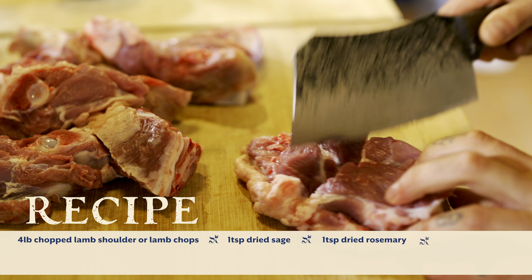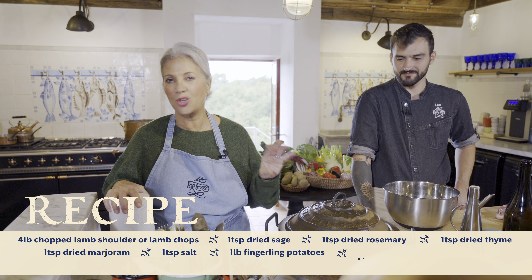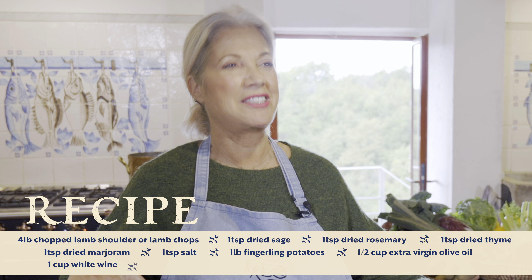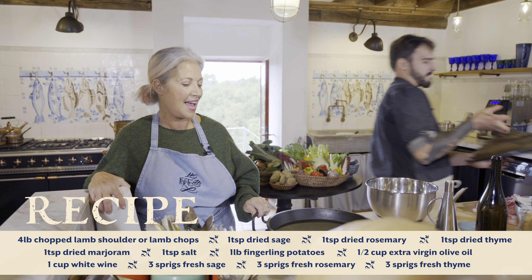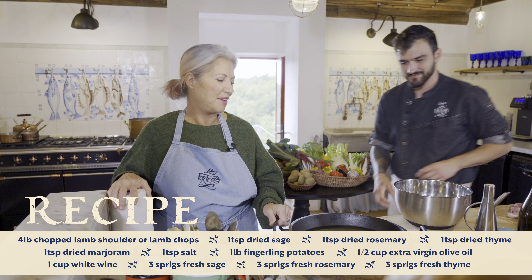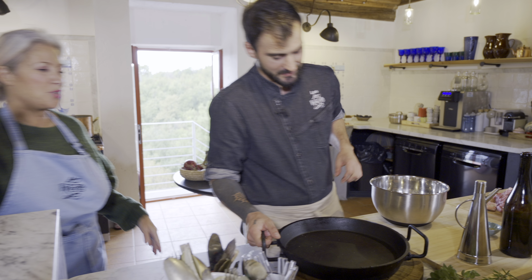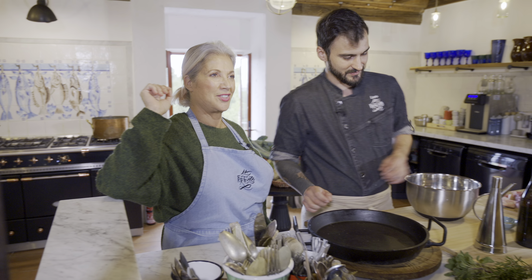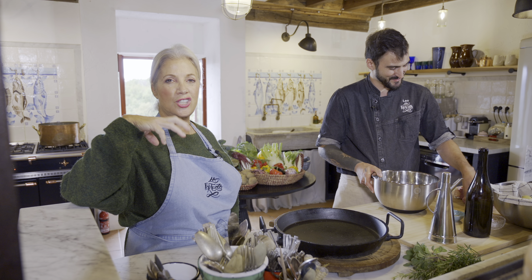It's a portable oven, essentially, that they take out into the fields. The shepherds use this to feed themselves. We're going to make a lamb and tomato, lamb and potato dish in here. This is a lamb shoulder that we have cut up — they would do this in the field. You vegetarians, you can just turn this off. We've cut that up and we're going to put it into this cast iron.